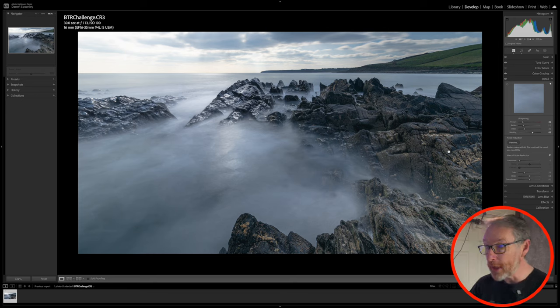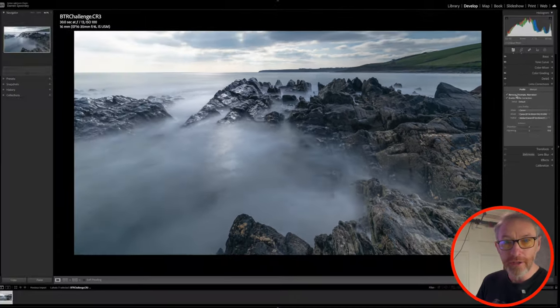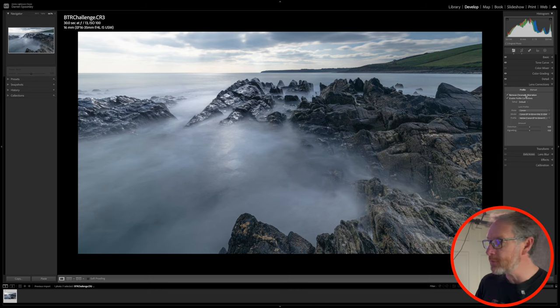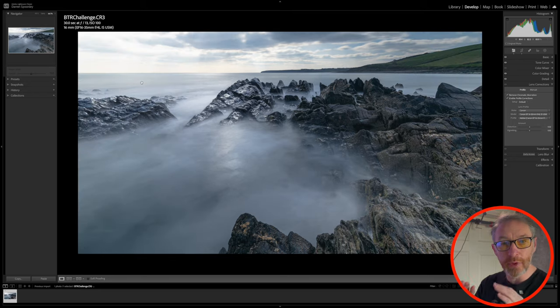Looking at my histogram, my highlights are not blown, so I have no issue there. Next, I go into lens correction. As default, but it's always good to check: make sure chromatic aberration is ticked and your profile corrections as well. If I take profile corrections off, you can see a more bulbous image — that's because I was shooting at 16mm, a 30-second shot at f/13. Clicking profile corrections removes that bow effect and gives a flatter image on the horizon, making it much easier to work with. Make sure it's enabled on your own images.